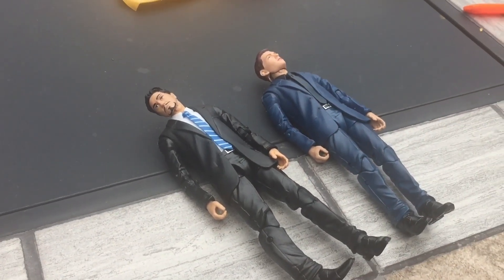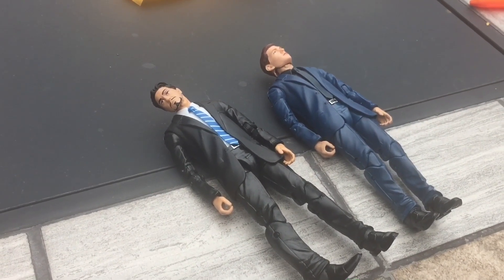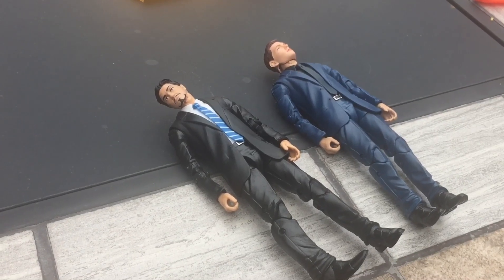Anyway, I'm going to get inside and beat the rain. I hope everybody has a great day and I will catch you later. Bye.